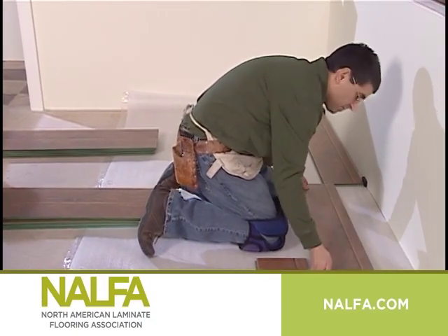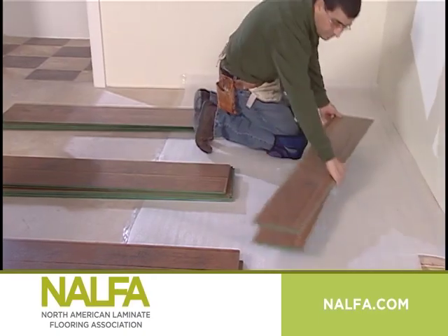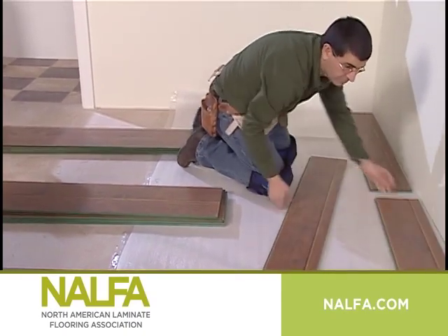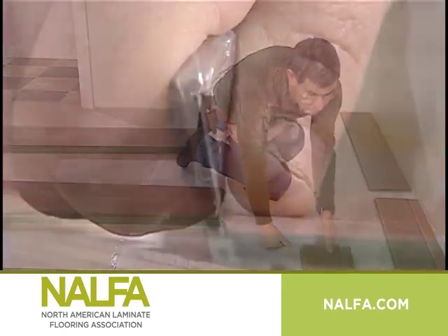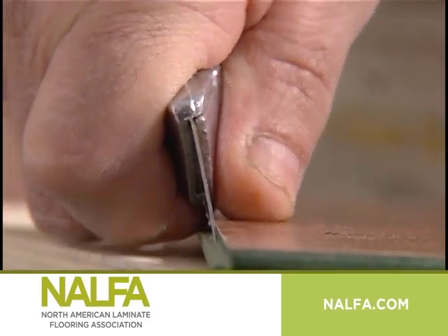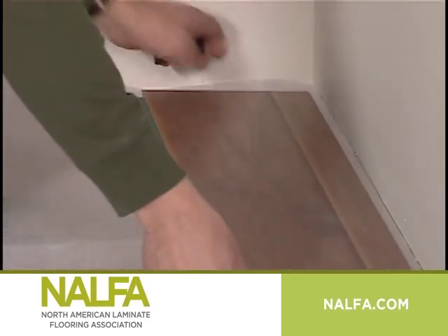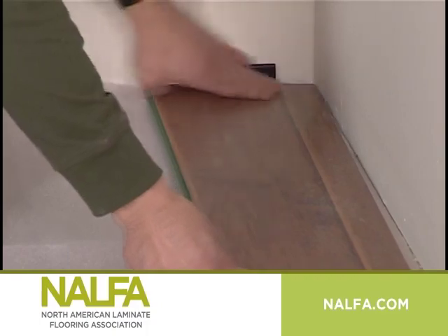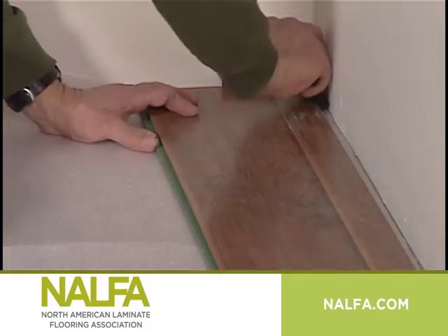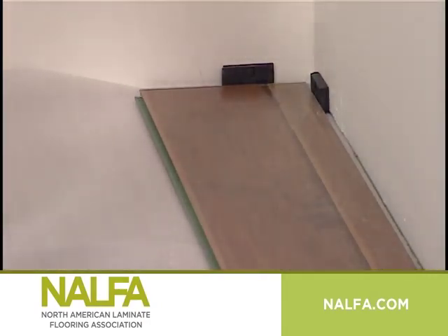The answer is the width of the first and last rows. Start the installation in a corner of the room and work left to right or vice versa according to the manufacturer's plank or tile configuration. Remove the small tongue or locking profile from the end of the first plank in the first row that is against the wall, and also cut off the extended profile sides of the plank or tile that will be against the wall.